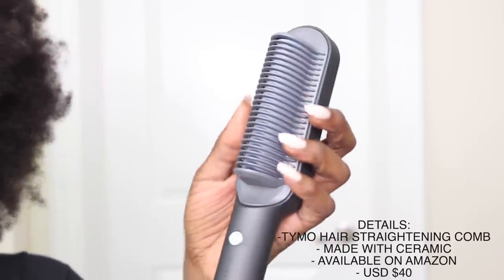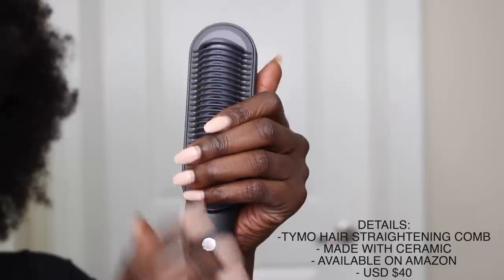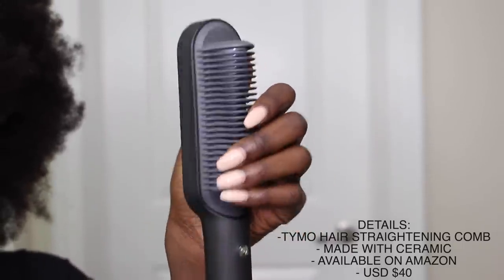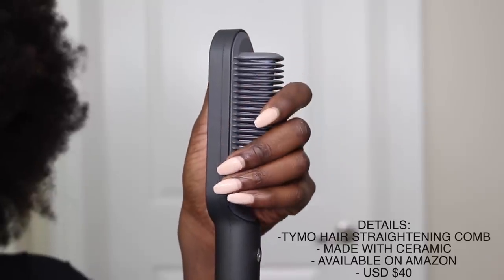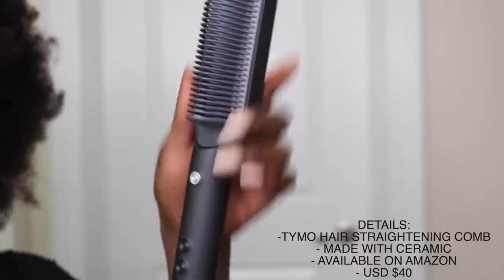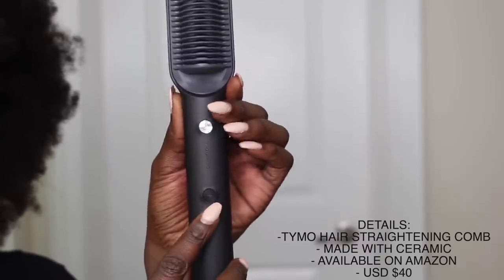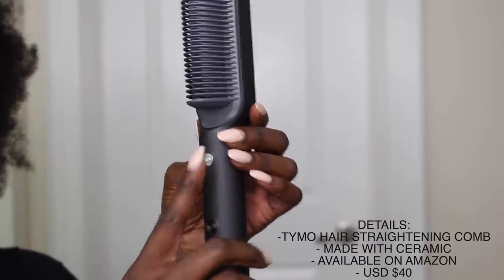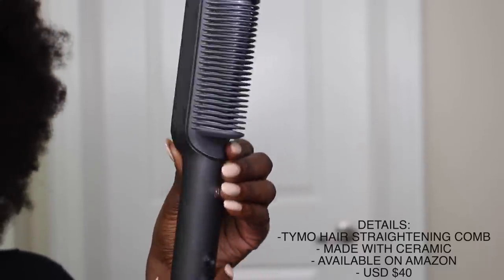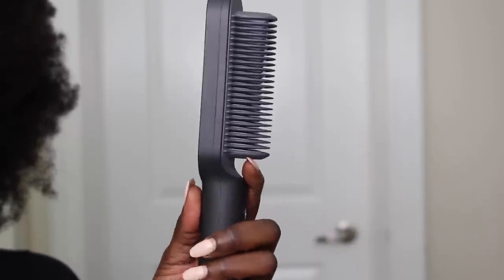So this is the comb — the hair straightening comb. As you guys can see, it has like two layers of combs. There's one on the outside and then some on the inside. It's kind of hard to see, but it's layered. So I guess the inside part is what carries most of the heat. And then it has this really sleek handle, so you have a lot of space to hold it and you don't burn your hand. It also has these buttons where you can adjust the heat. This is an on button, and these flash depending on if you're going up or down. So we can adjust the heat — I'm going to do the highest heat so we can see how well it straightens out kinky, curly hair.